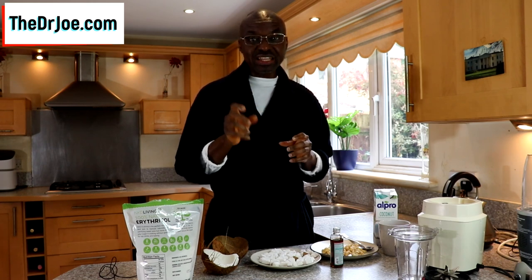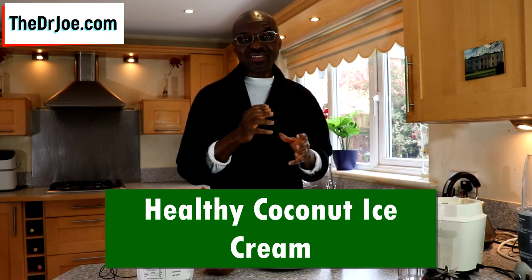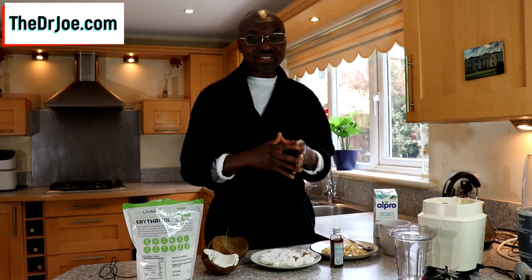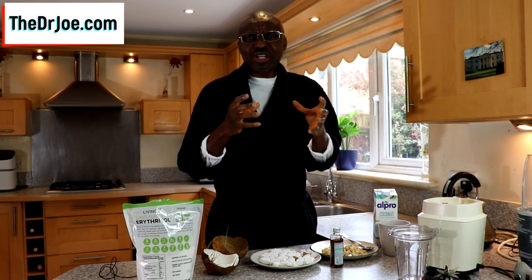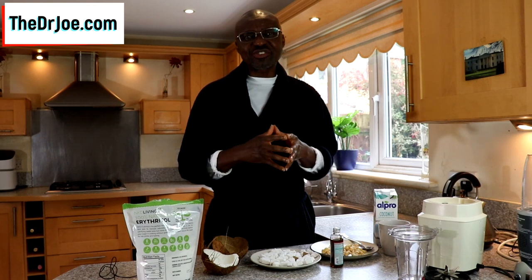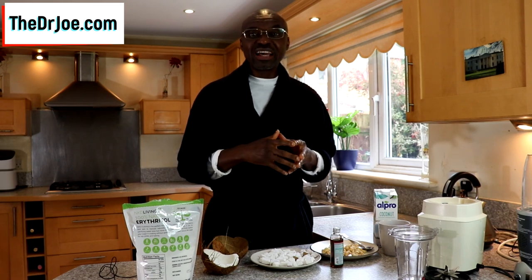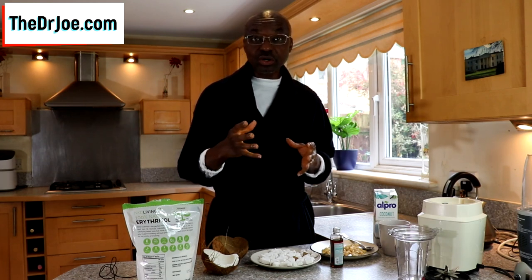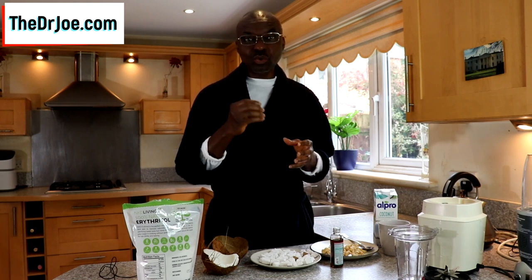We're going to be doing a quick and easy healthy coconut ice cream, and the keyword there is healthy, because I see some coconut ice cream recipes where the finished product is loaded with so much saturated fat that when you're consuming it you feel like you are really clogging up your arteries. Coconut already has some saturated fats in it, and the last thing you want to do is add more to make it unhealthy.